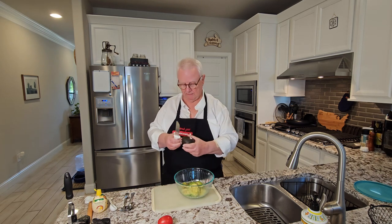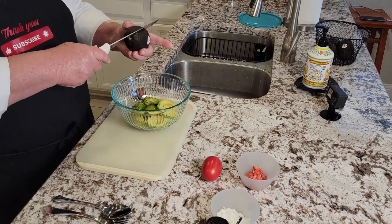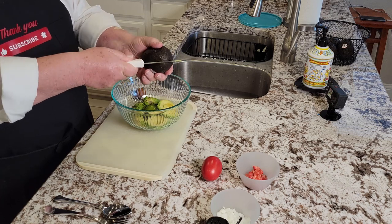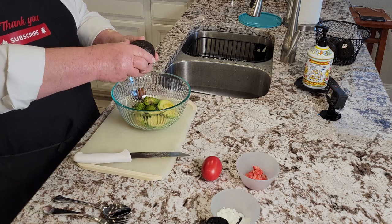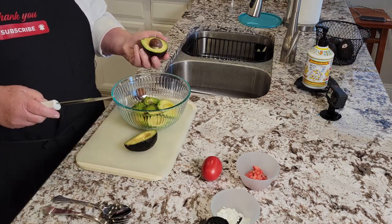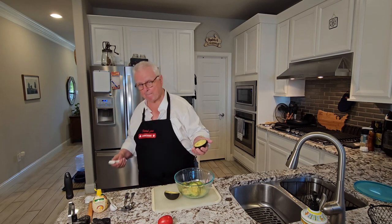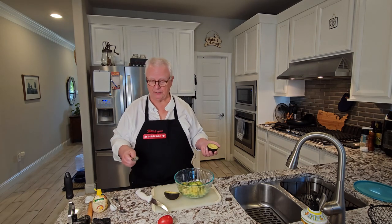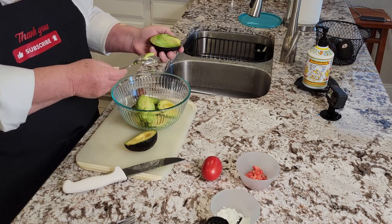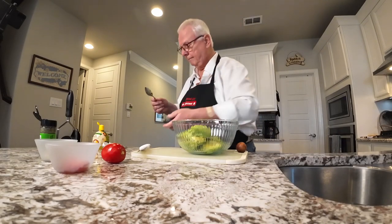I've got an avocado here — let's show you how to cut one open. Have a good sharp knife. There's a large pit, and you want to bring the knife just down to that pit, then circle around it until you've cut all the way around. Twist it and you wind up with two halves, one that has the pit. Take your knife very gently, just tap that pit, twist a little bit, and pop it off. Then all you need is a regular tablespoon to scoop it out. Very simple, and that's it.